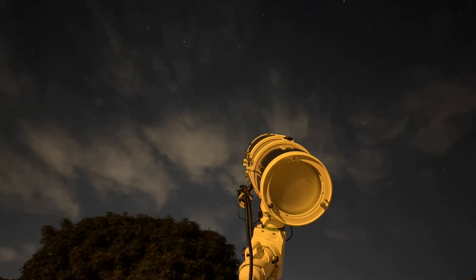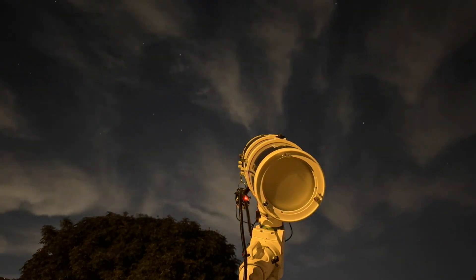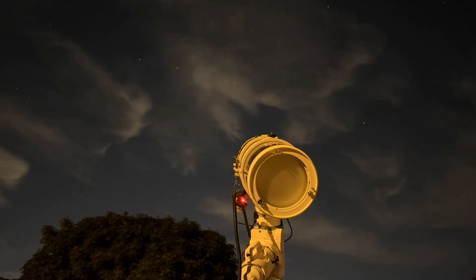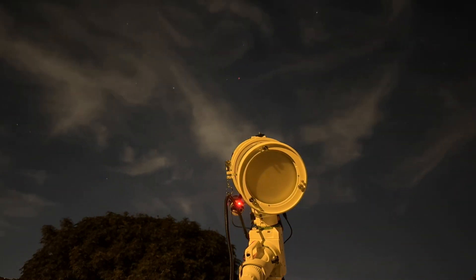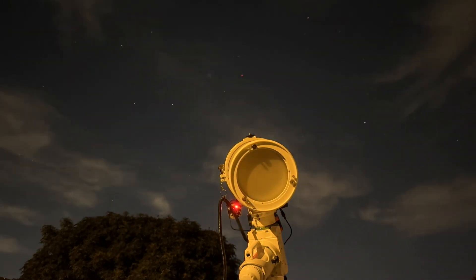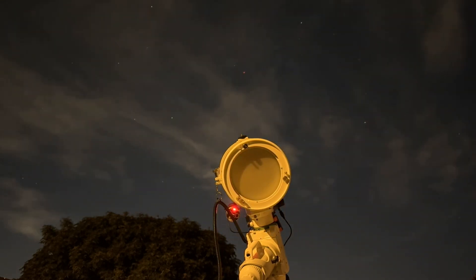After multiple nights of clouds and high winds causing imaging to come to a halt, I finally got the last light of M81 for the season. In the end, I was able to collect 52.4 hours of usable data. Even though the light pollution had a worse effect than I anticipated, this had been a fun target to image. And now it's time to move on to the next project — and here's the final image.